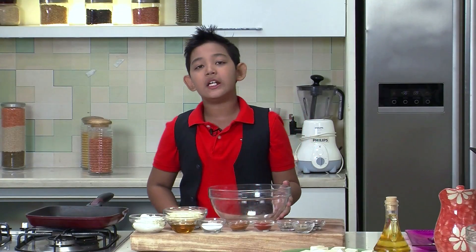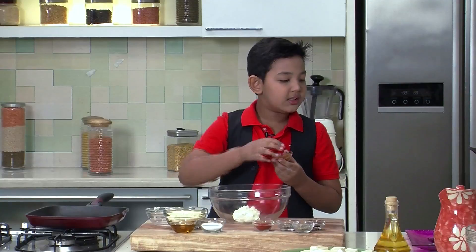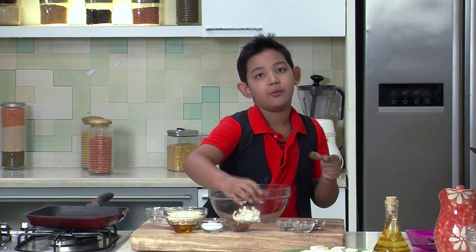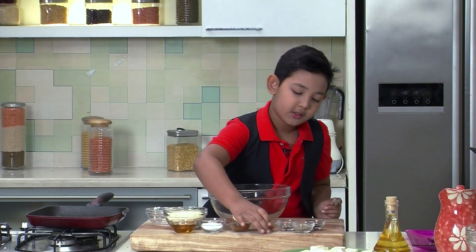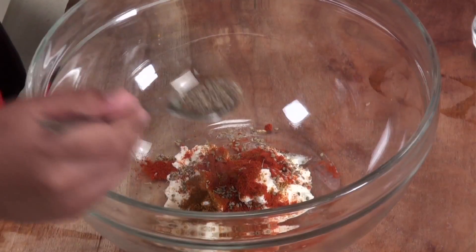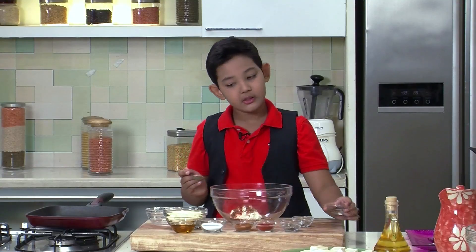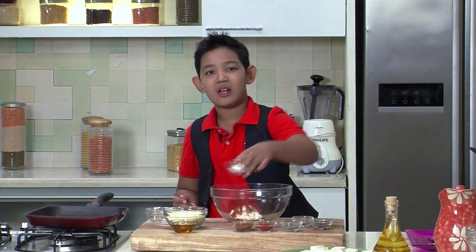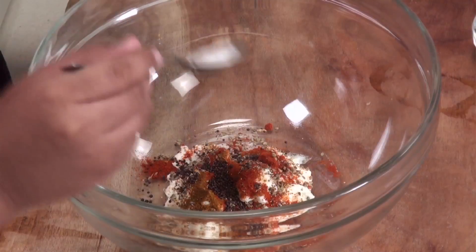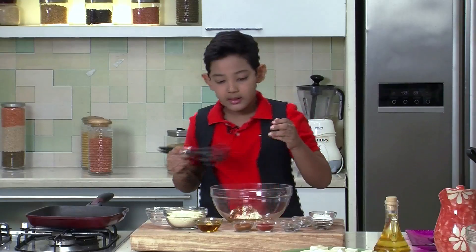Now let's proceed with the dish. I am making the marination. First I will put 1 cup Hunkard, a little teaspoon of Garam Masala, then a teaspoon of Red Chilli Powder, some Ajwain, then 1 teaspoon pepper, then some Mustard Seeds. I am also going to put Mustard Oil because they both give a little different flavour — Mustard Oil gives a good smell and Mustard Seeds give a flavour. I am going to put salt to taste, then some more Mustard Oil.